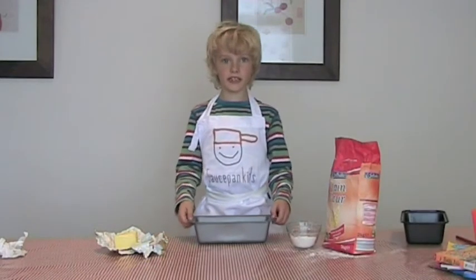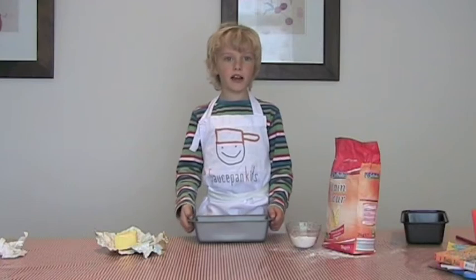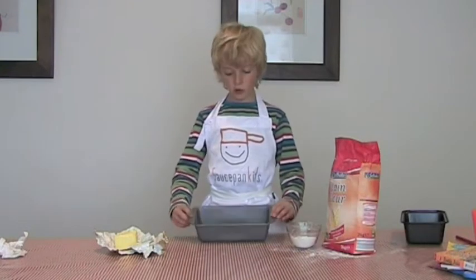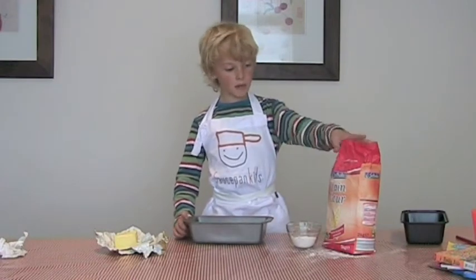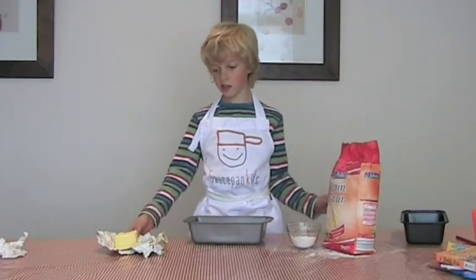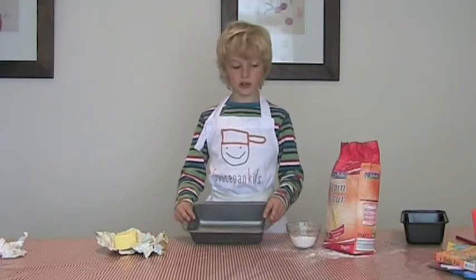Welcome to Saucepan Kids. What I'm going to show you here is a little tip so that your cakes and breads don't stick to your tin. What you need is plain flour, butter — it doesn't matter what butter it is — and your tin.